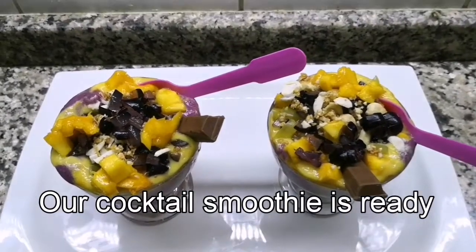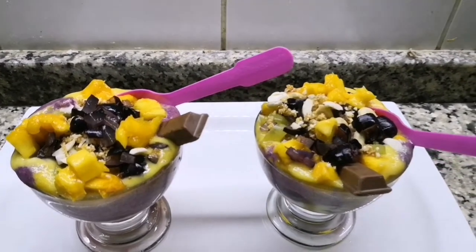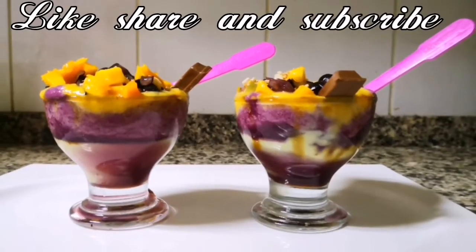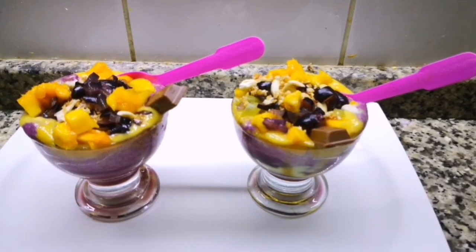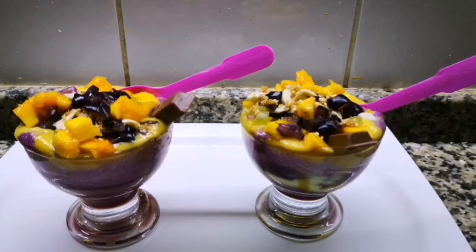Now we are ready for cocktails. If you are ready for cocktails, try it and comment. If you like this video, please like and subscribe to this channel. Thanks for watching, bye!